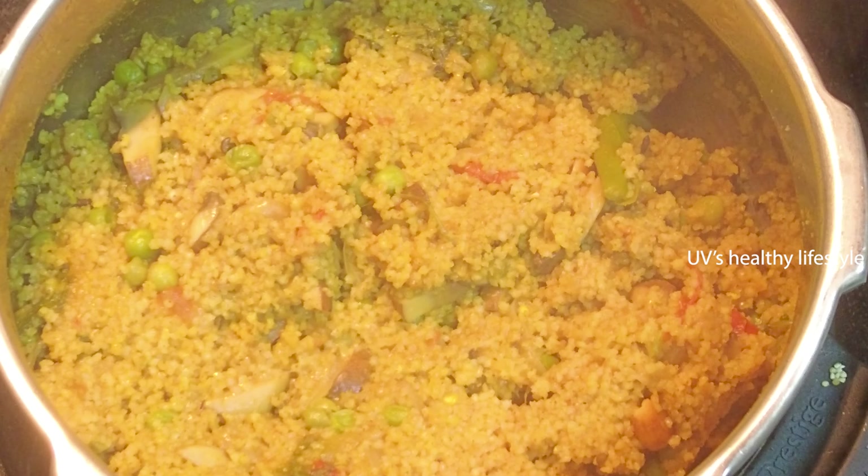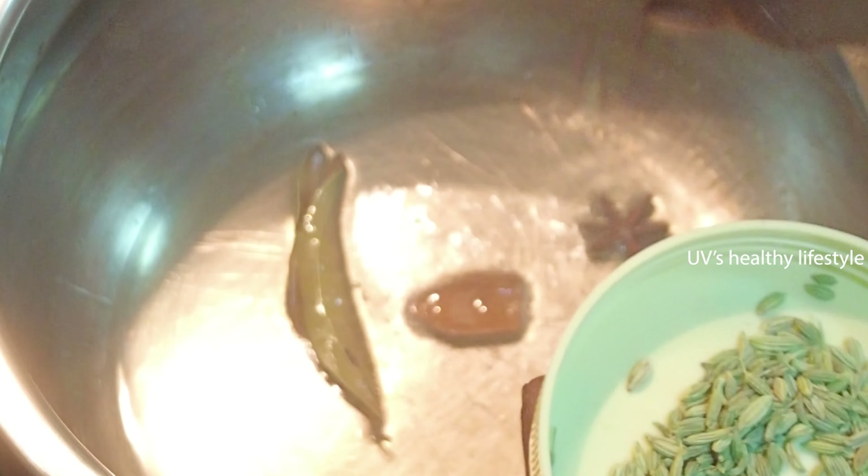I will show you how to use a cooker. I will add 1 spoon, 1 cup of rice, 2-3 cups of rice. I will add a pot.